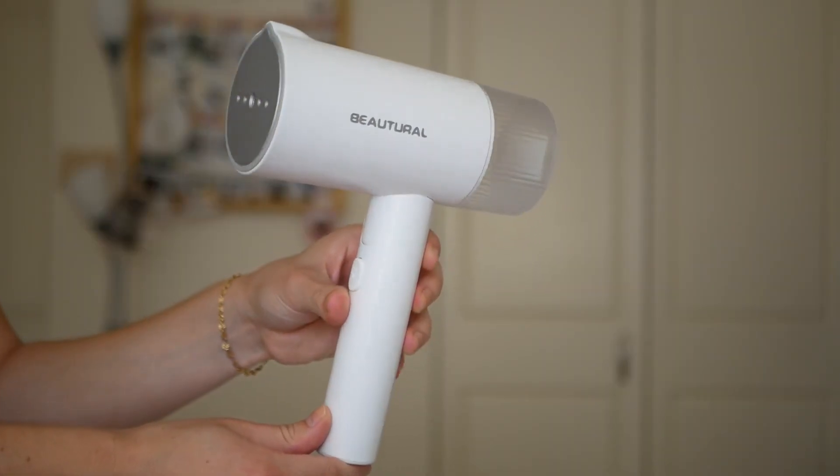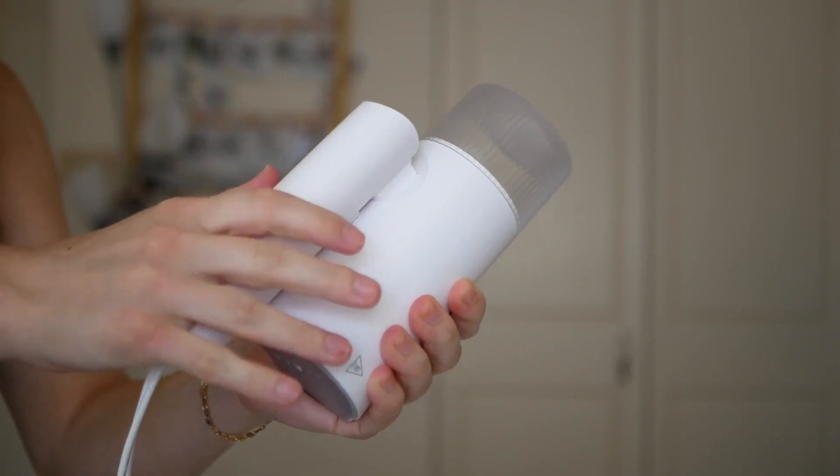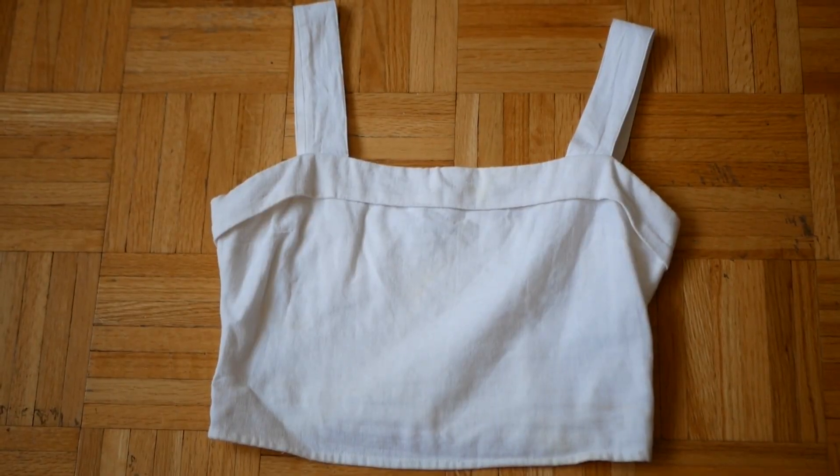Today we're testing out this viral steamer from Amazon. It's by the company Berturl — I hope I'm pronouncing that right. What makes it special is not only is it a good size and closes so you can put it in your suitcase, it's supposed to be able to steam vertically and horizontally with the water not leaking. I'm really excited about it because it's such a compact steamer. The fact that it can fold like this and the wire is super long means it can plug in from far away and you can still steam. But just because the steamer is cute doesn't mean it actually works well, so let's get testing.